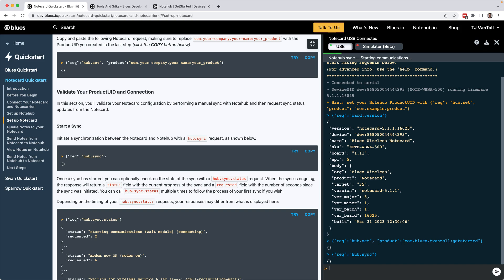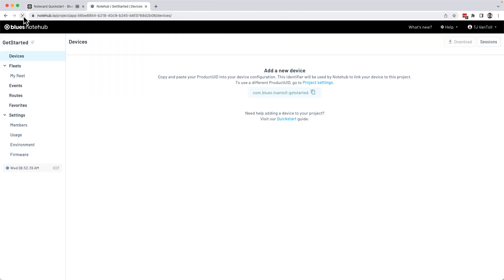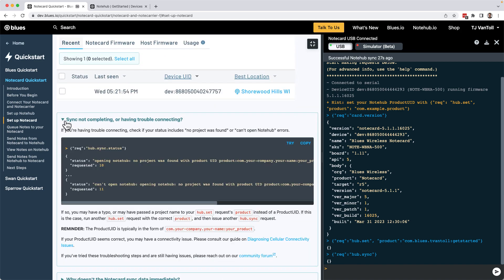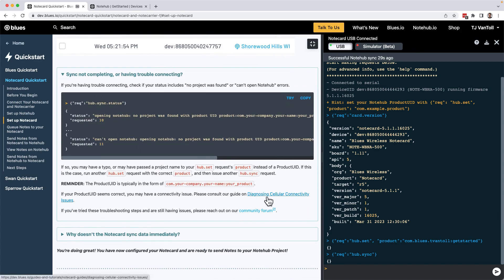Running the hub.sync request has the Notecard immediately initiate a cellular connection with its Notehub backend and synchronize all queued changes. If you're running a newer version of the Notecard firmware, you can see status updates about that sync within the Notecard terminal. If you're not seeing your device in Notehub after refreshing, return to the terminal and find the link to the article on diagnosing cellular connectivity issues. The most common causes of problems are bad antenna connections or operating the Notecard in an area with limited connectivity, such as deep inside a large building or underground.